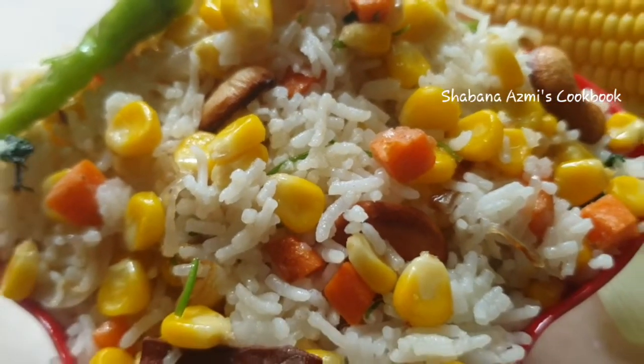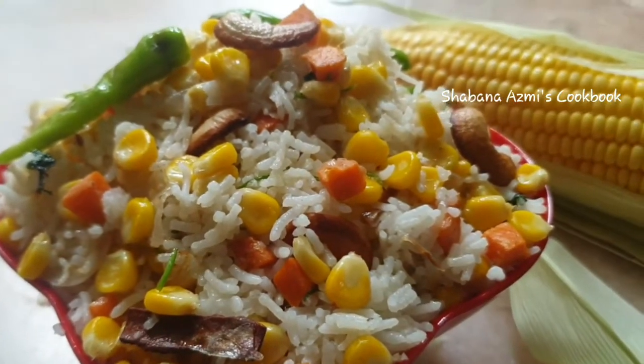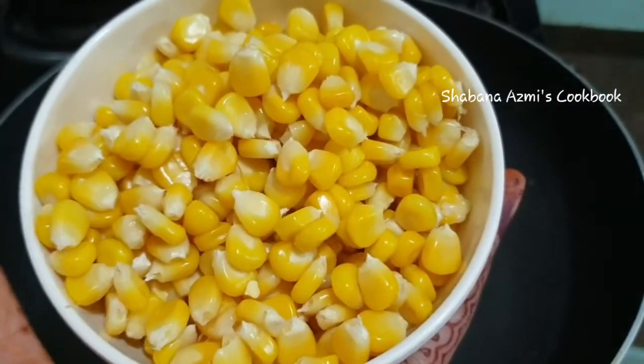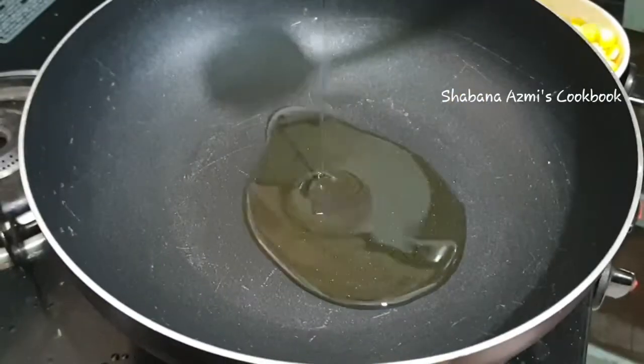The ingredients are ready for the sweet corn rice. First, I am going to put ingredients in the bowl. Use 3 tablespoons of oil.